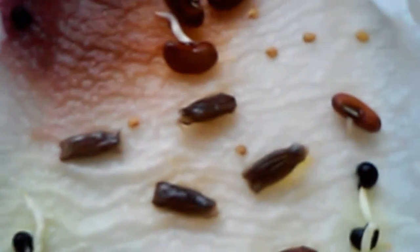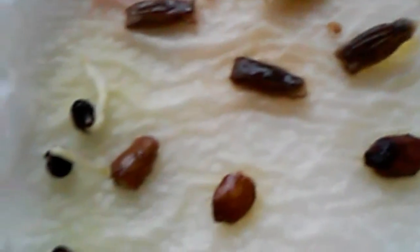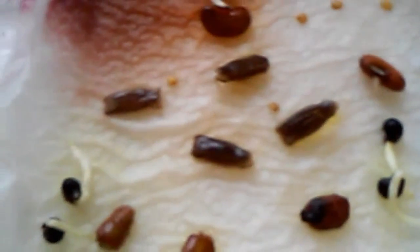This paper towel method, placed on top of a warm area, is the best method of all. They sprout really well because it's warm. So now, probably tomorrow, I'm going to transfer them into dirt.